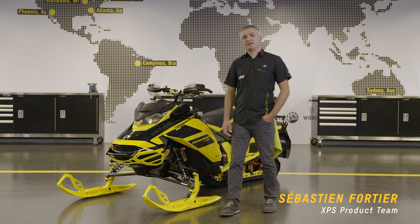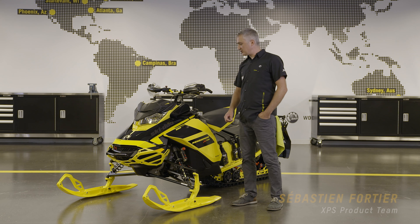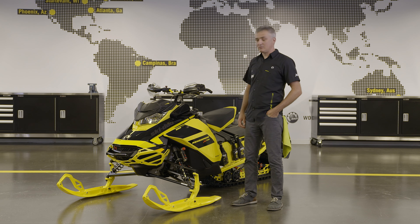Hey snowmobilers! My name is Sebastian from XPS. Today, we want to show you a few tricks on how to correctly maintain and protect your snowmobile.